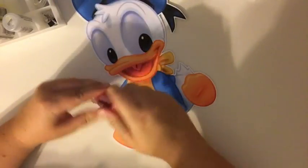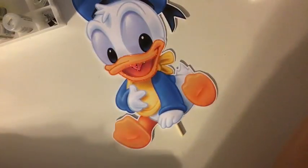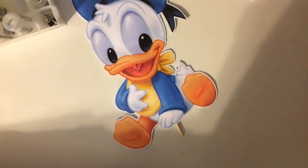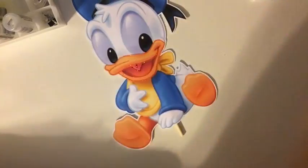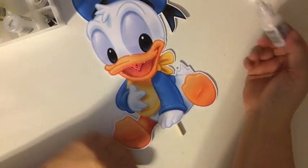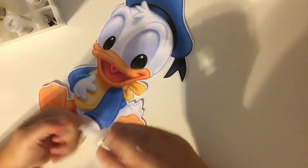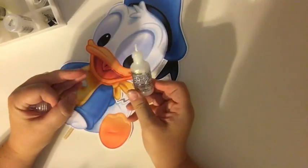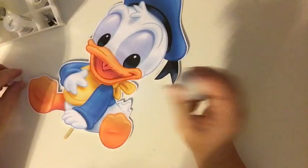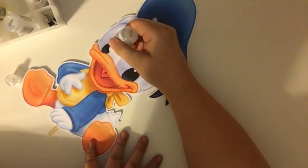After the glitter dries I put Glossy Accents by Ranger in the eyes — let me grab it and show you. This is Diamond for the white — I'm using Diamond this time. I think I have like five or six different whites.